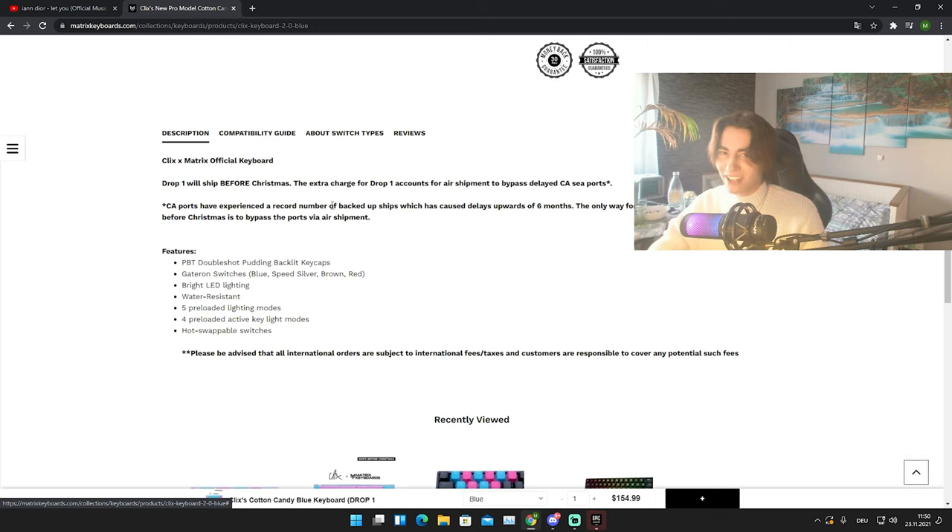We're just gonna scroll down and take a look at all these specs. We got PBT double shot pudding keycaps, Gateron switches — not optical, normal Gateron switches: blue, speed silver, brown, and red. Then we got bright LED lighting, water resistant, and hot swappable switches. So we have normal Gateron switches, a see-through shine-through backplate, and RGB pudding keycaps.